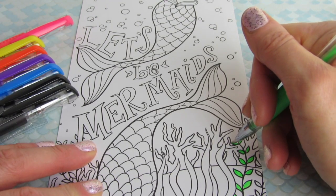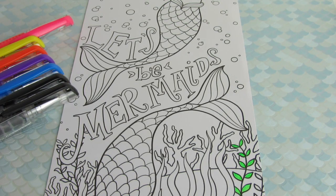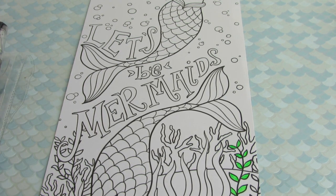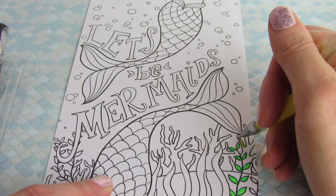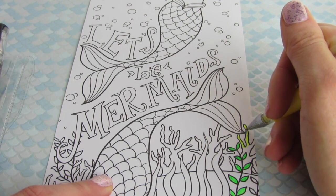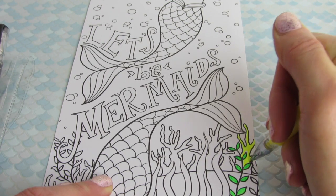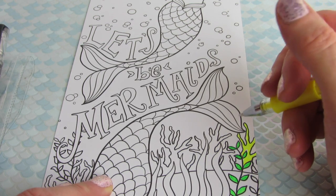I hate it when I go out of the lines — I try not to have the attitude that the whole thing is ruined, but I am a perfectionist and stuff like that drives me crazy. Let's try out the yellow. It's kind of a neon. I'm really pleased with this set — this is the six-color neon gel pens from D Stationery. As you guys know, Daiso is a Japanese dollar store and everything is $1.50.